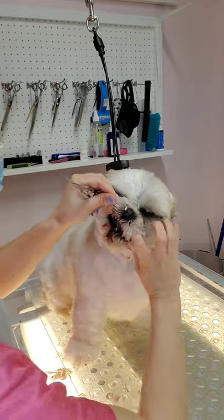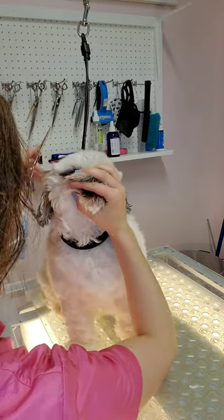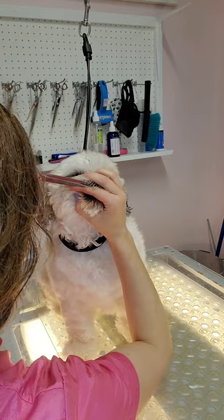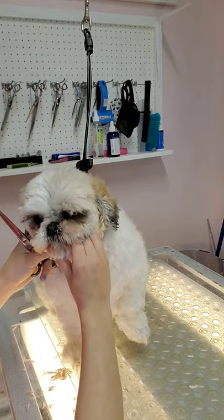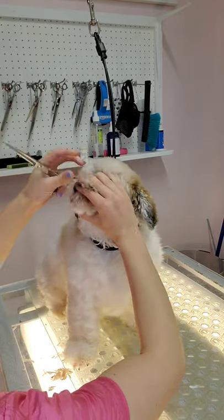After I do the eyes, I'm going to do the lip line with my scissors. With my left hand, I'm holding her lips open, and I'm putting my finger underneath her bottom lip. This makes it safer when I'm trimming her lip line.